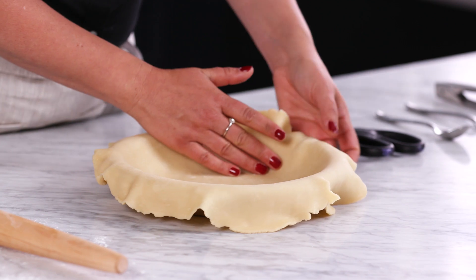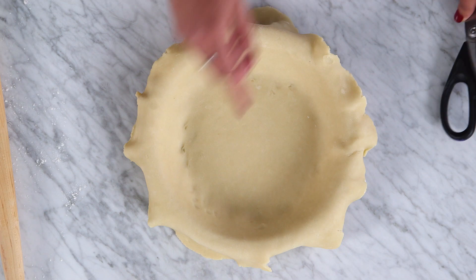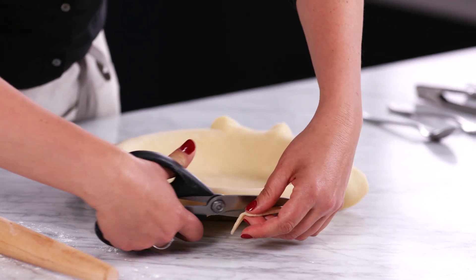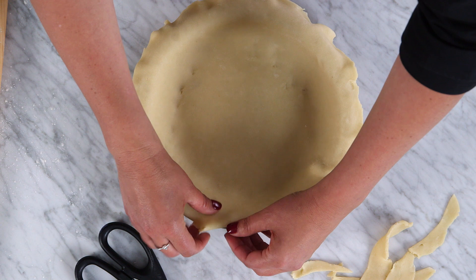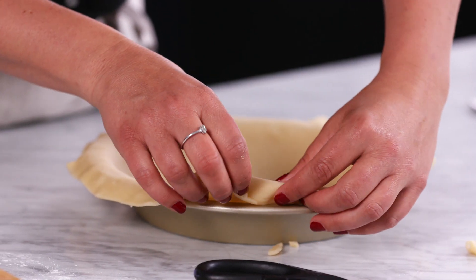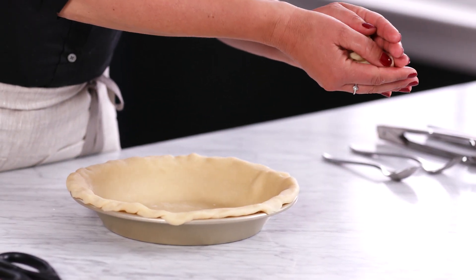I'm just going to tuck it in here so I know that it's touching on the bottom. I want about an inch of overhang around the whole pie, so I'm going to use these scissors just to trim it. I'm going to tuck all of this excess under and line it up with the rim of the pie dish. I'm going to save these scraps and pop them in the fridge so I can use them for decorating.